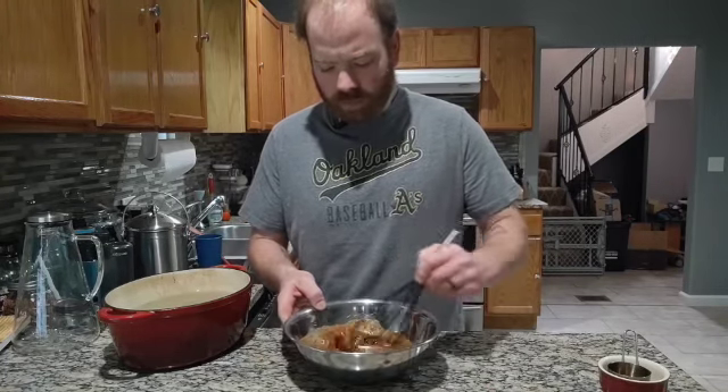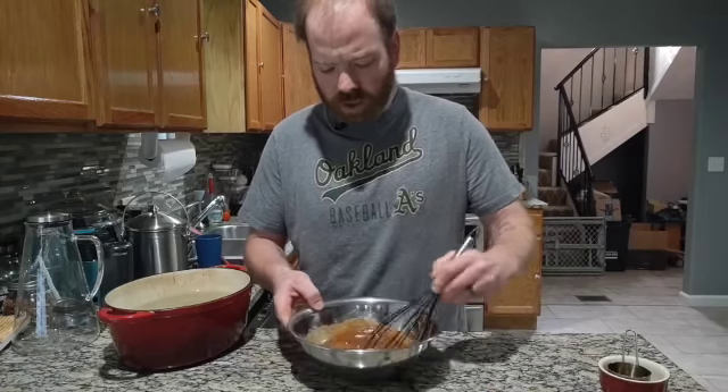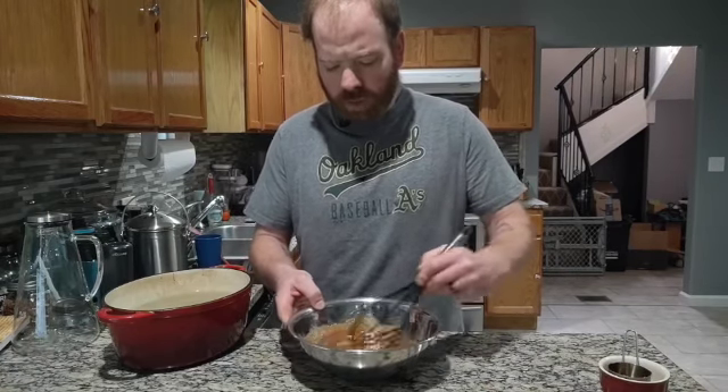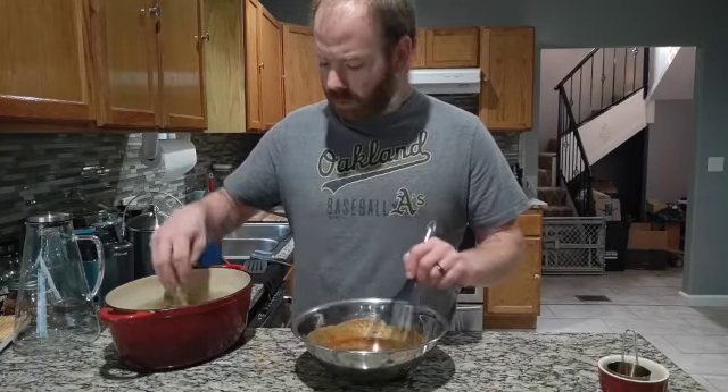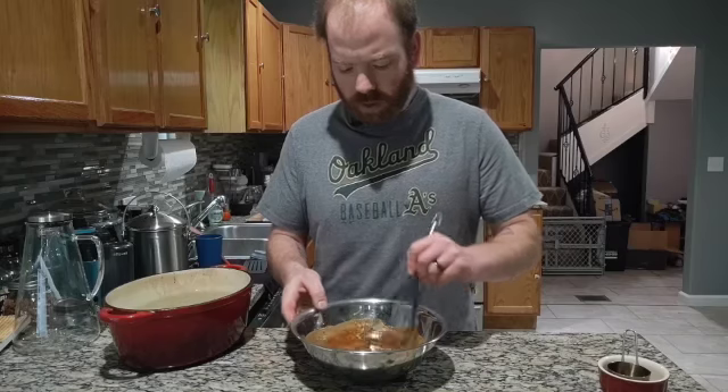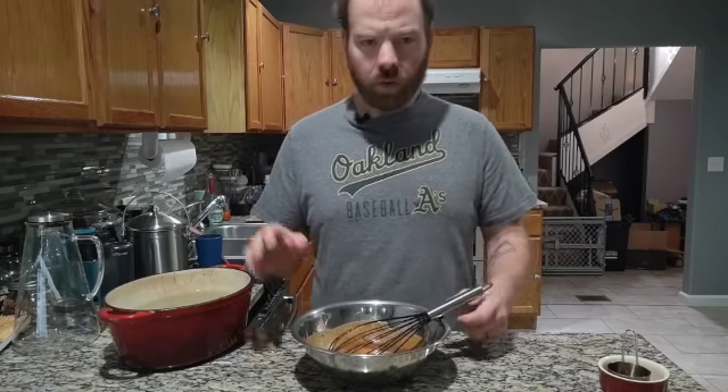In this pot next to me I have some pad thai noodles that have been soaking for about 20 to 25 minutes in hot water. They'll be fine — they've cooked all the way through. All we're going to do now is go over to the stove, add the sauce to a pan, and then finish with the noodles.